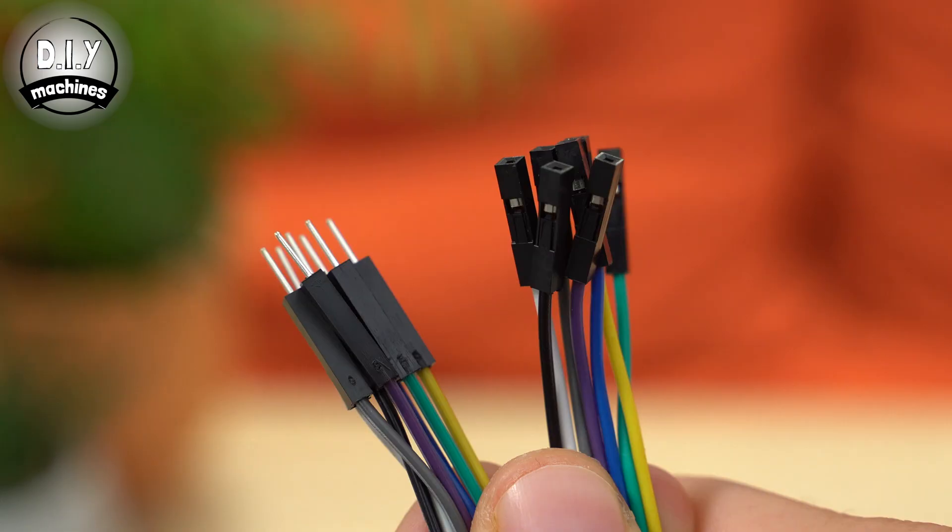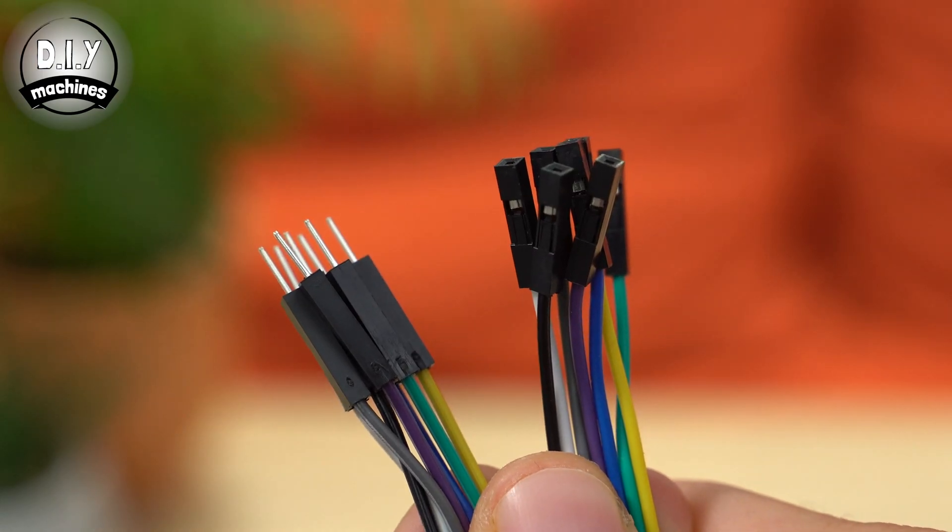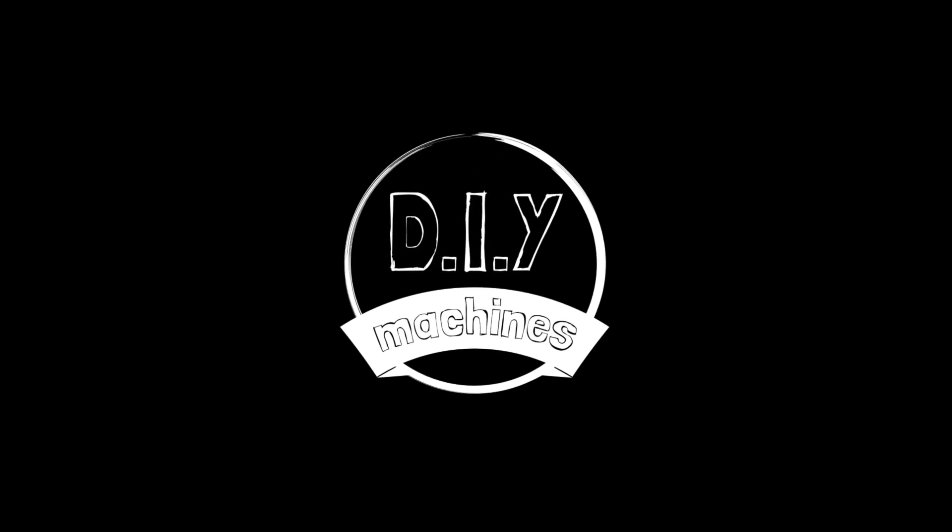Hello, I'm Lewis from DIY Machines and in this short video I'll show you how to add male and female style Dupont connectors to the ends of your wires using a simple low cost crimping tool. Making your own connections allows you to make wires of any length that you require with any combination of terminators as and when you need them.